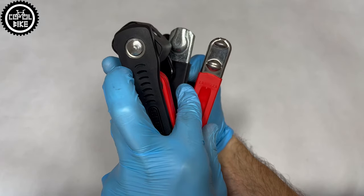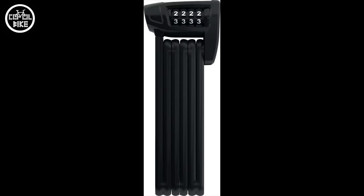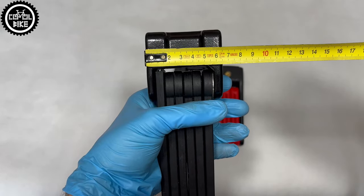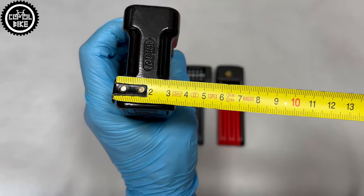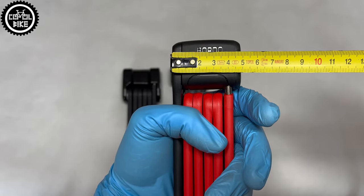Those two are extreme examples from both ends of the collection, and there are many other models between them. It's hard for me to imagine commuting to work every day with a 1.5kg piece of steel, but there's no problem doing it with the 6055 Lite. But if you plan to leave the bike for a longer time, in my opinion it's better to choose the top model.